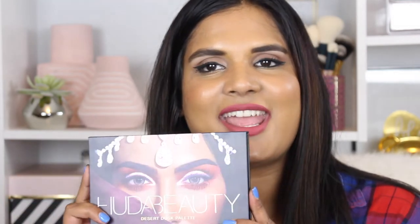Hey guys, welcome back to my channel! This is part three of my swatch series for today — hopefully these are all going to go up in one day. I have been dying to play with this palette; it came in the mail yesterday so I wanted to get a video up for you guys. This is the Huda Desert Dusk palette, and I thought it would be so fun to swatch this for you guys.